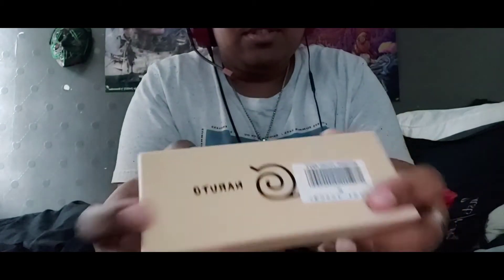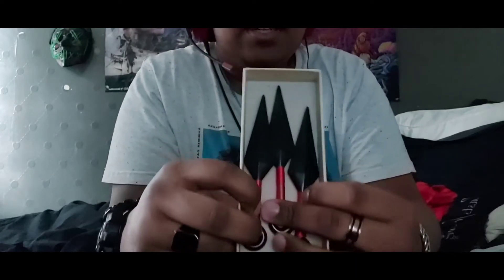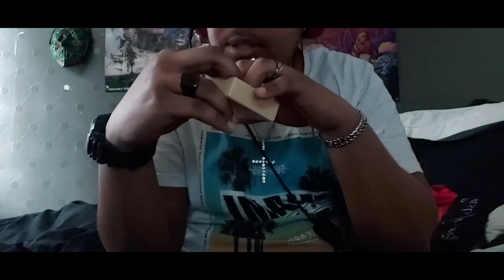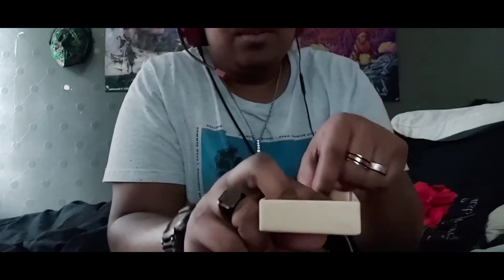Inside here we have this Naruto box. Let's see what's inside. Okay, so here it's three little small kunais — they are fake, not sharp at all. Let me check... okay, they're sharp but not like knife-sharp. So yeah, three nice little kunais.